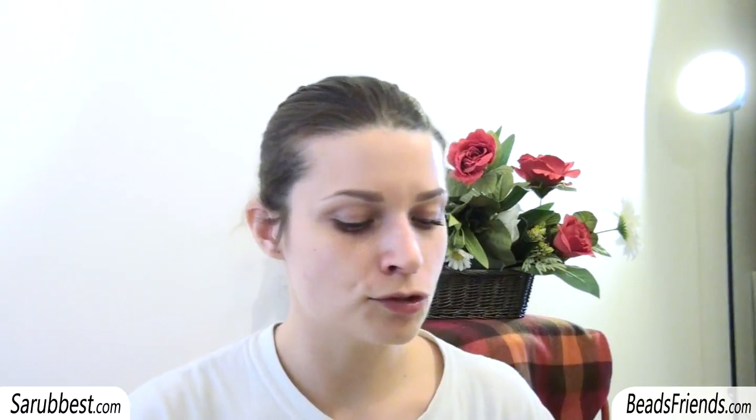Hello beads friends! Sorry for my voice but I got a flu, so everything is closed in my nose. In this video, since I was trying to make orders among all the beadworks I have, I found a lot of beadworks based on the square or triangle shape. I thought it can be helpful to show you all these things so that you can be inspired too.